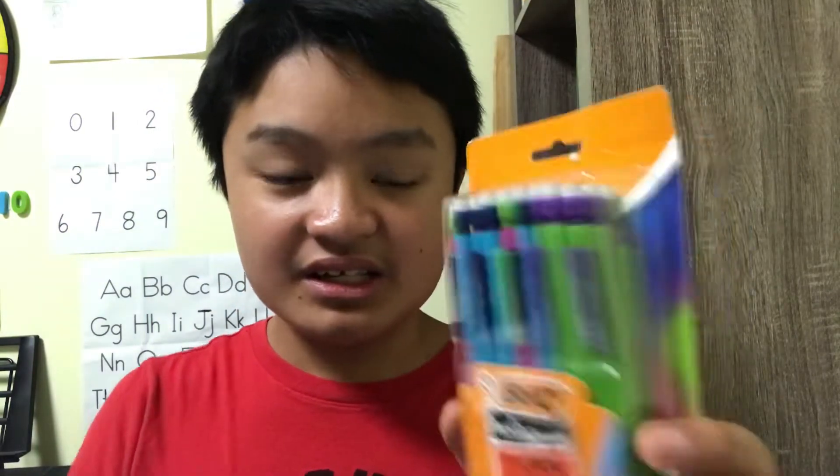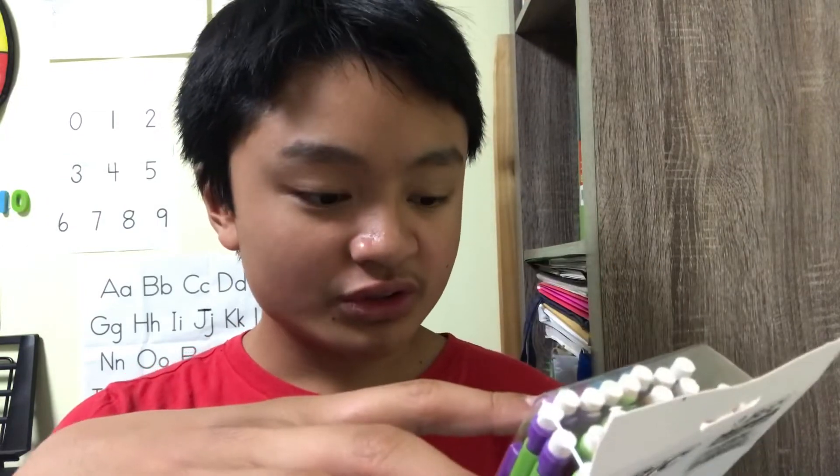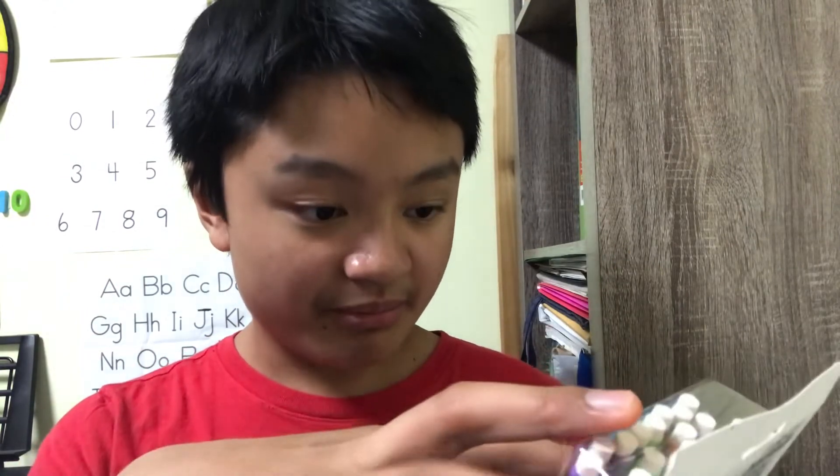These are mechanical pencils — they have 24 of them. These mechanical pencils are extra strong, and they're non-breakable because they're made out of hard plastic.